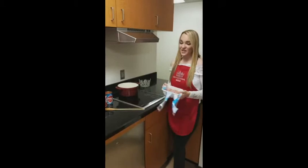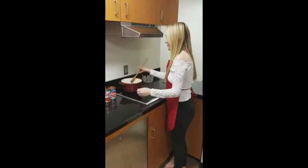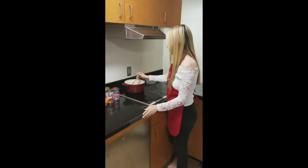One of our first steps is to put the Dutch oven on medium-high heat on our stove. Next, we're going to add the one pound of ground turkey to our Dutch oven. Now we're going to start stirring it as the meat starts to brown.